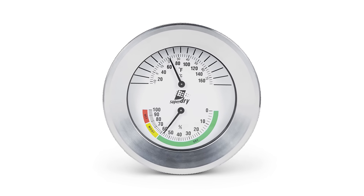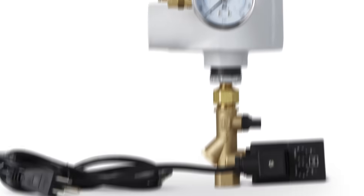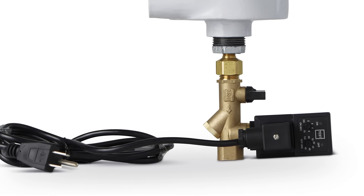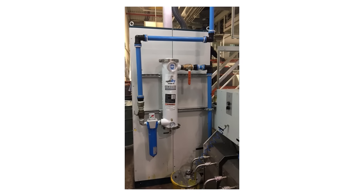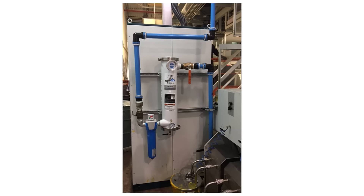As an option, a temperature and moisture indicator can be installed to replace the top pressure gauge; this will indicate when to replace the cartridge. An automatic timer installed at the bottom of the dryer will drain condensate and extend the cartridge life of the dryer.